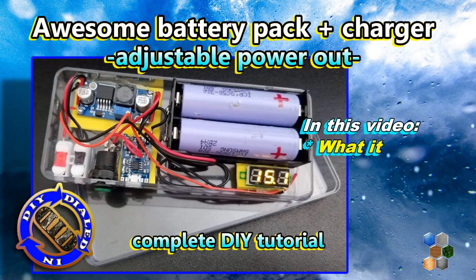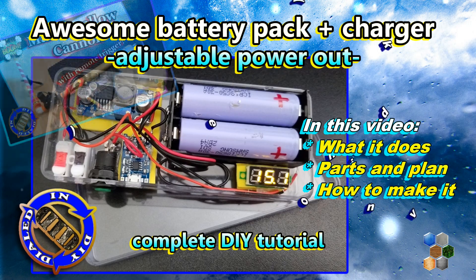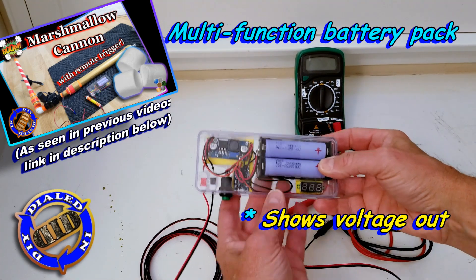Welcome back! Today on Dialed In DIY I want to show you how to make this awesome little versatile power pack that I designed to be my trigger device for a marshmallow cannon.